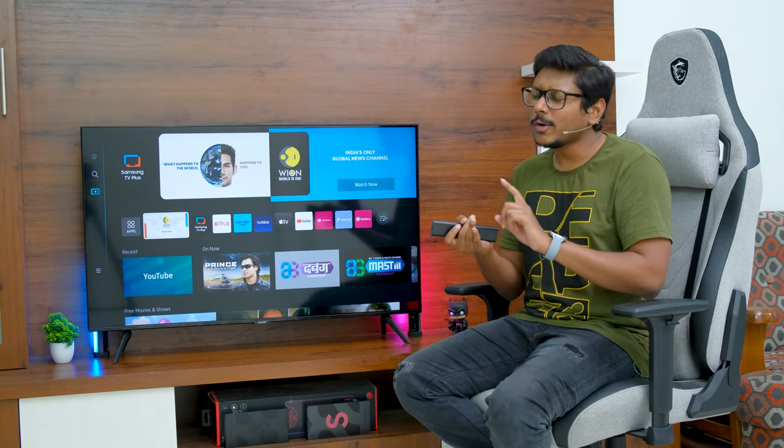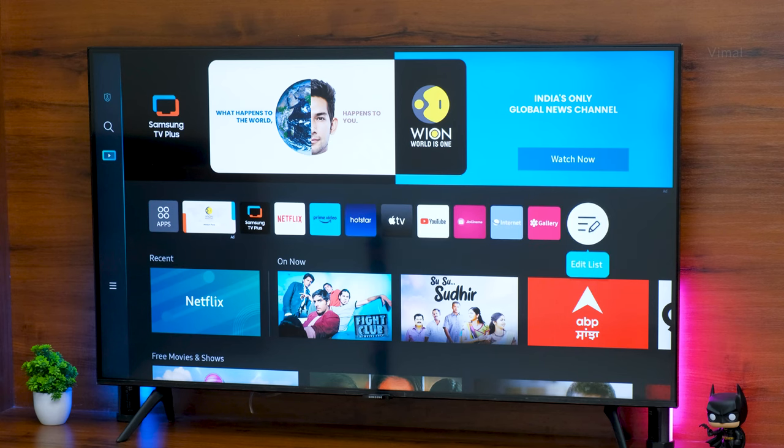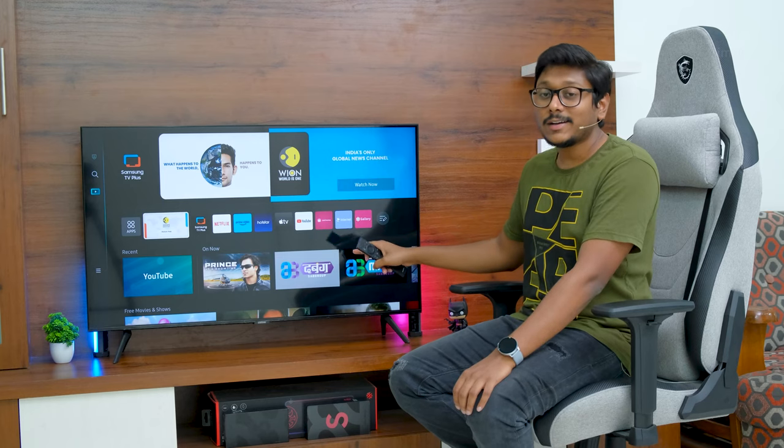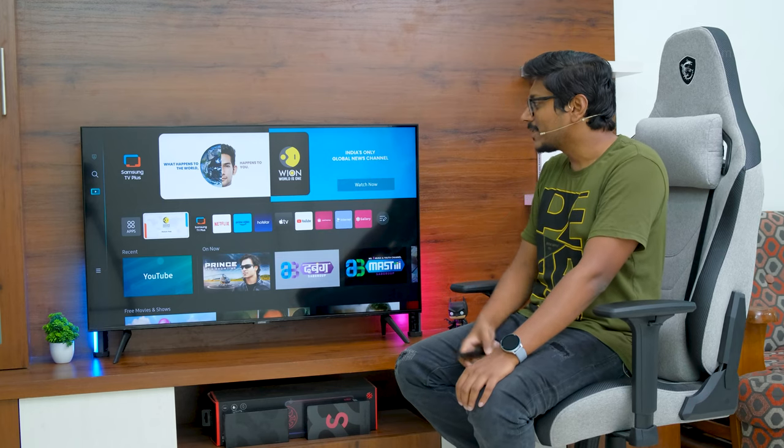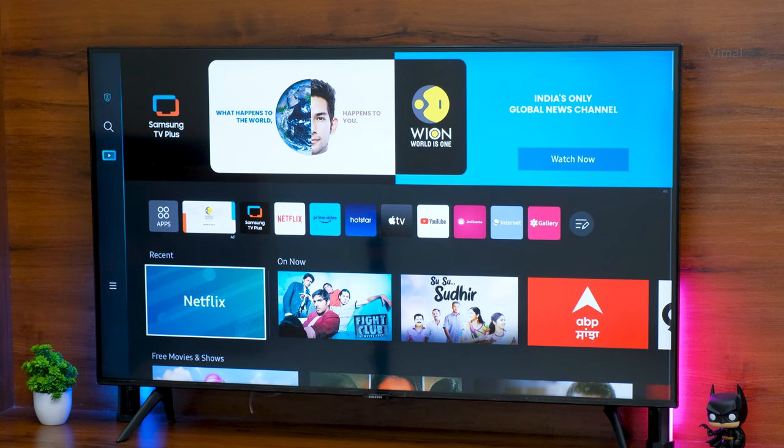At the top you have all your applications that come installed. Even though it's powered by Tizen, you have everything you're looking for. YouTube, Netflix, all your OTT apps like Disney Plus Hotstar, Amazon Prime Video — everything is built in. Apart from that, you're also getting ZEE Cinema, internet browser, and a gallery function. Samsung is calling it a smart hub experience.